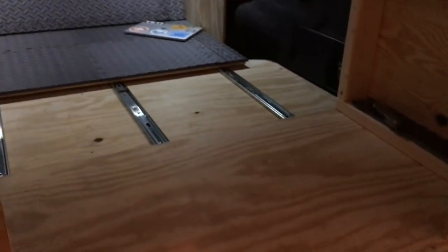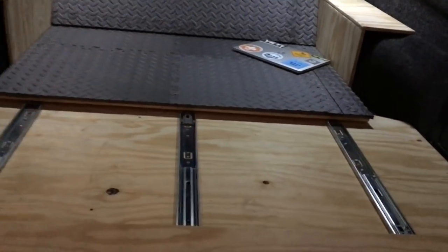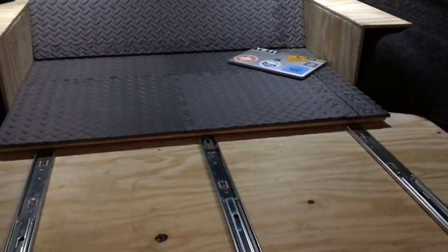This is really turning out nice. That back bench seat — the back part of it — I pull that forward, just take it out, it's super lightweight, and put it right down in this section. It's cut to fit right there and that way the floor will go. Tomorrow I'm just going to add more of the interlocking floor pieces and glue that down with liquid nails.